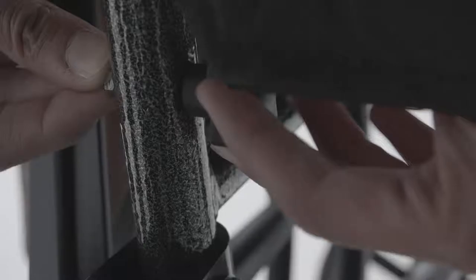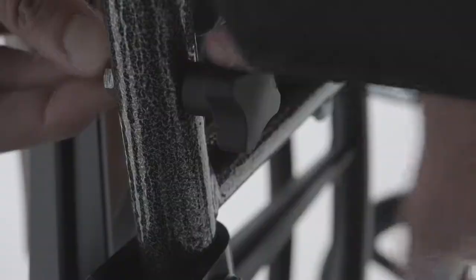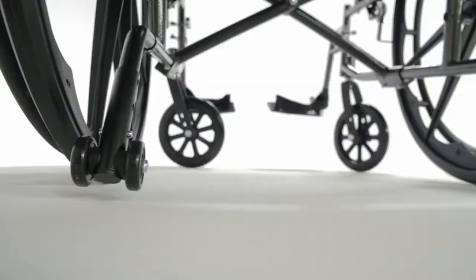On some models, the height of the back can be adjusted in three different increments, which is easily set by securing the rear knobs.